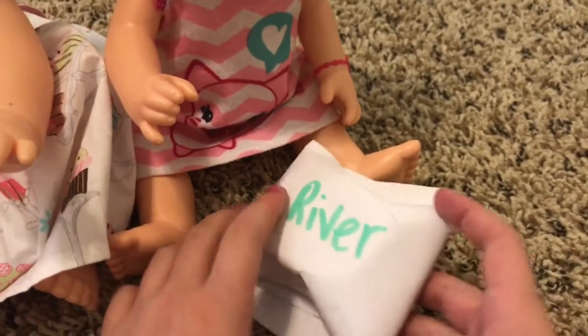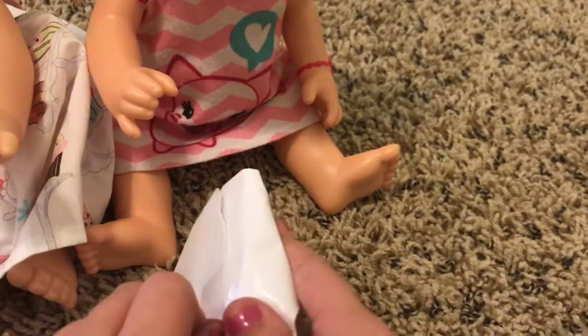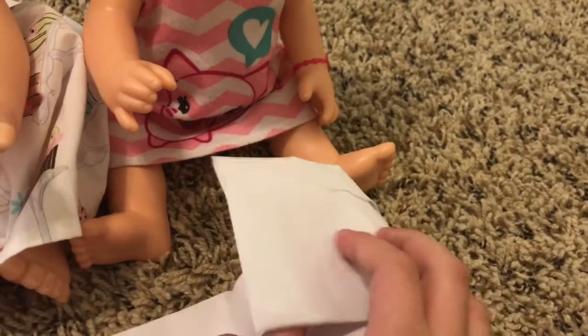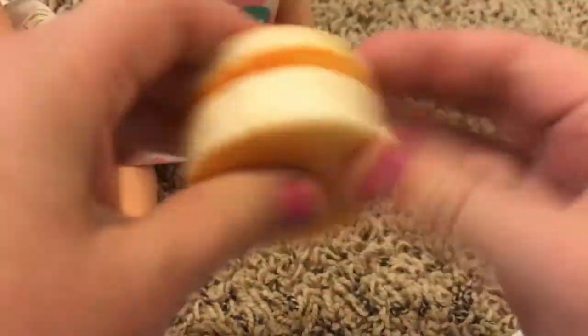Alright you guys, so they want to film us opening them, and I'm going to have to open River's for her since she is a little baby. Oh look, River — it's a squishy! She loves squishies.